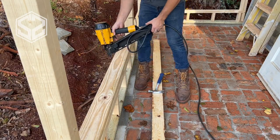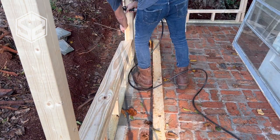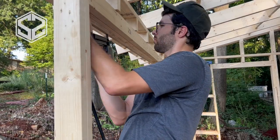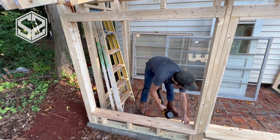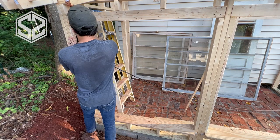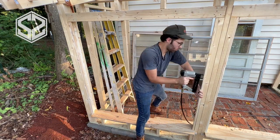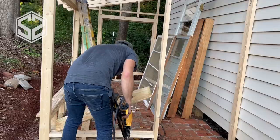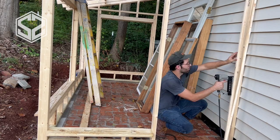Now that all the framing's done I'm going to go around each of the window openings and add in a deck board — basically a one by six — at the bottom of each window as a windowsill, and I'll add a strip of wood all the way around the window opening to hold the window in place. That windowsill along the bottom I want angled facing out towards the outside of the greenhouse, so any water on the inside or outside of the window will drip down, hit that windowsill, and run out of the greenhouse instead of getting stuck underneath there.